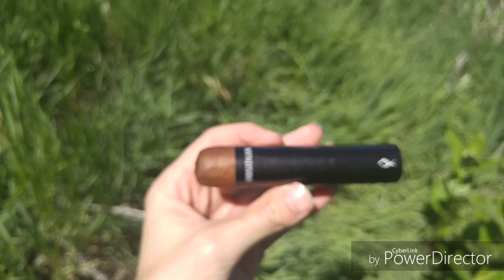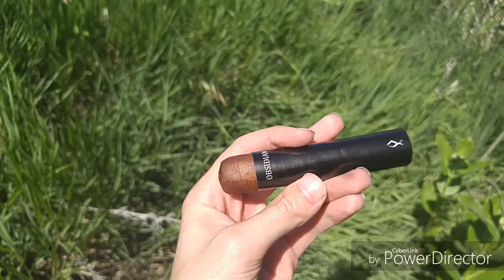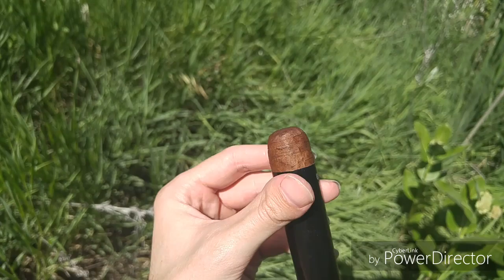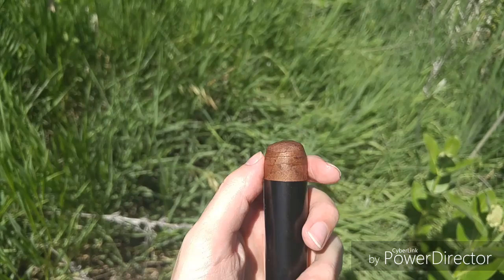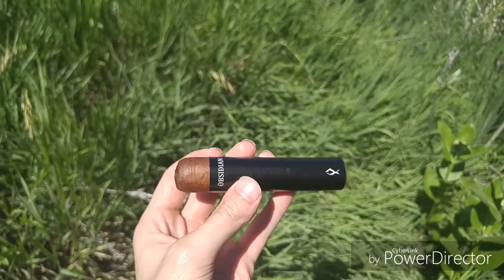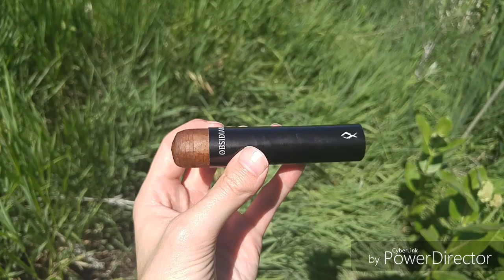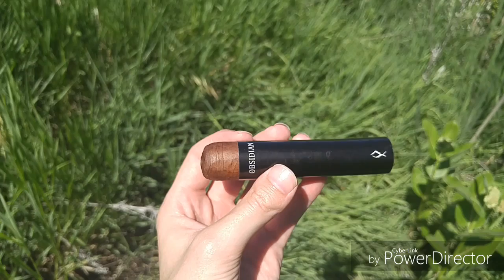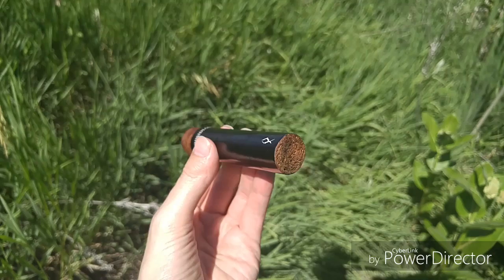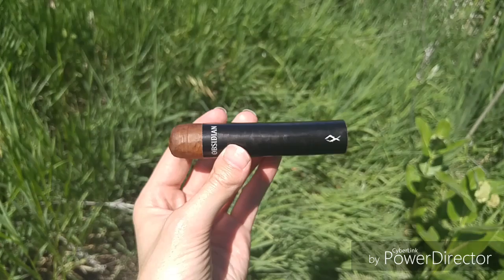Trying to mess with the focus is absolutely not working. Alright, so as you can see, there is a huge, massive cap. It comes all the way down to here — I think it's possibly a triple cap. I don't usually point out the caps, but this one is just gigantic, takes up a good half inch of the head. I believe this is a Maduro. Obsidian comes in white and black — the black is the Maduro, that's their standard line. The white is a newer line and I think it's a Habano. The Gordo size is absolutely gigantic, a little on the short side but definitely a big bore for sure.